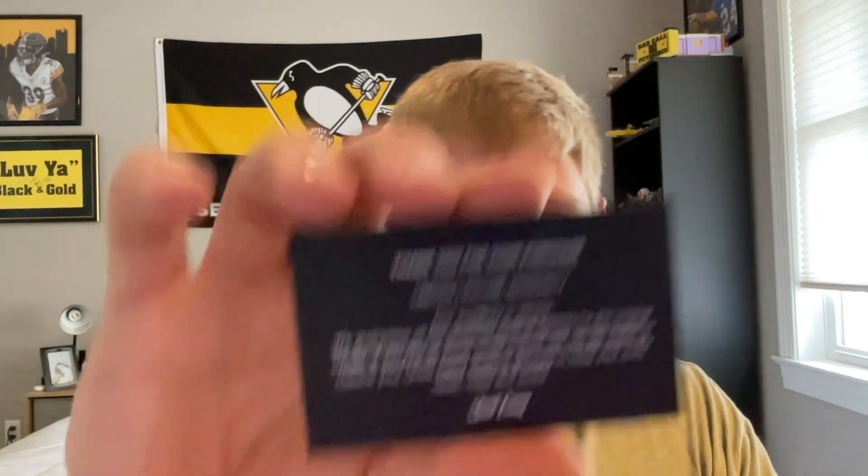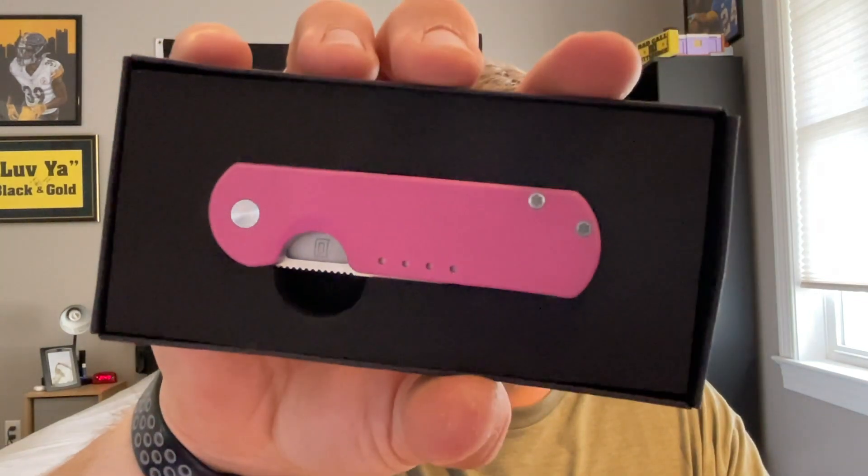It should just pull out — having a little trouble but there we go. You get a lifetime warranty card, same stuff with the Quiet Carry unboxing, and then there is the knife nicely packaged inside.